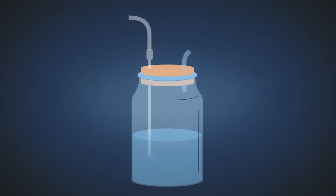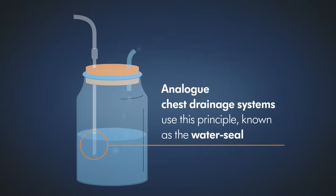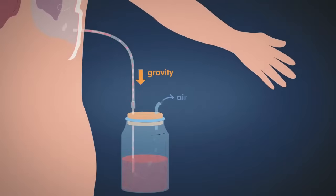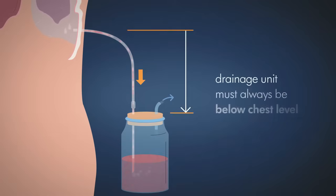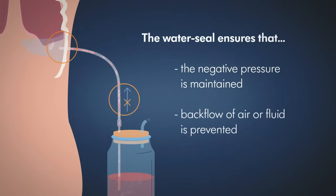A tube that is partly immersed in a liquid acts as a non-return valve for air. Analog chest drainage systems use this principle, known as the water seal. In conventional chest drainage without active suction, a negative pressure is achieved by the weight of the fluid in the drainage tube. For this, the drainage unit must always be below chest level. The water seal ensures that the negative pressure in the pleural cavity is maintained and that backflow of air or fluid is prevented.